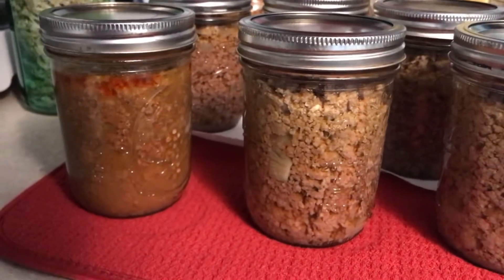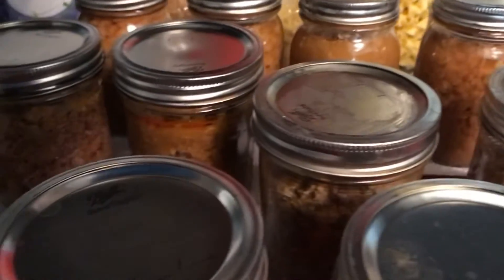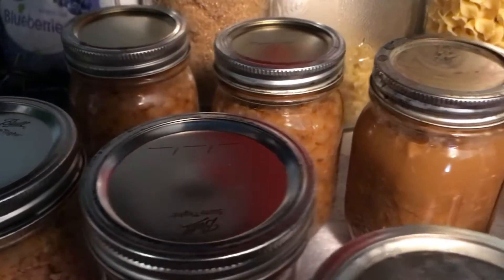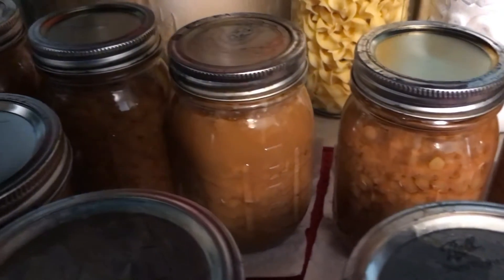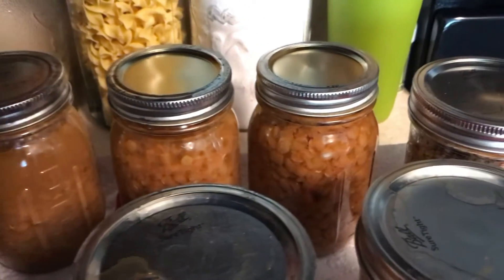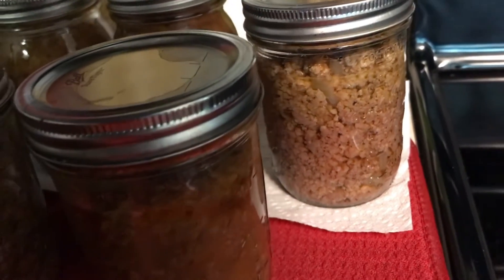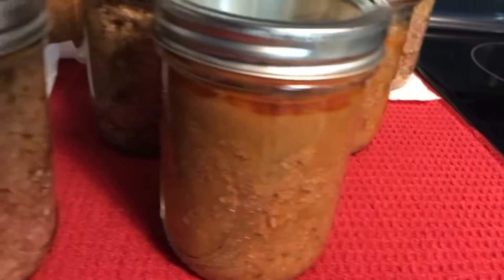I was also able to do some canning of lentils along with some ground beef — just for things like spaghetti. Those jars pretty much just have onions and seasoning in them. I did another batch of beans and meat and they came out really, really good. There's also more of the taco beef.